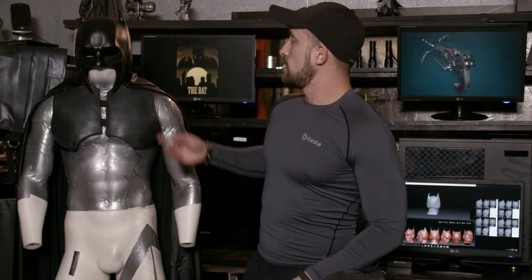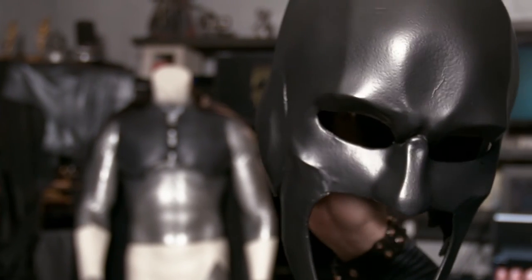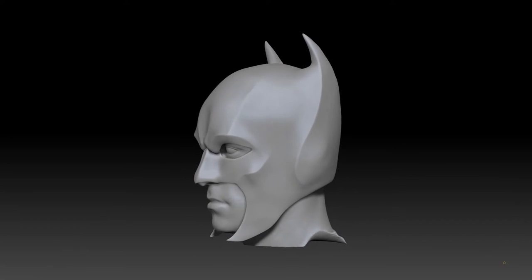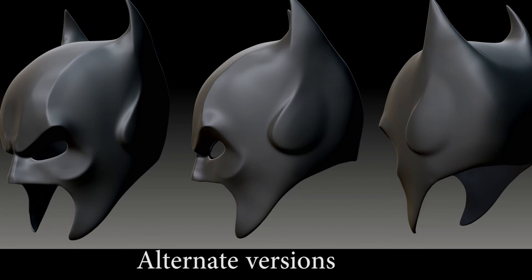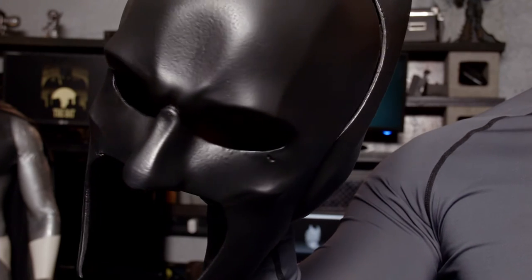Now on to the 3D cowl. I got in touch with an artist named Marco Valenzuela — he did some amazing work. We spent about a year developing this. At first he couldn't get the sizing right because he was going purely based on pictures, so he pulled in a favor from friends who scanned my head. He was then able to layer the design of the cowl on top of my scan so it would have a perfect fit, and the inside of the cowl is molded to my face as well.